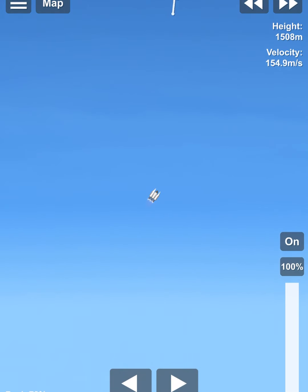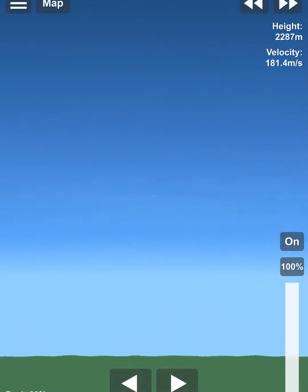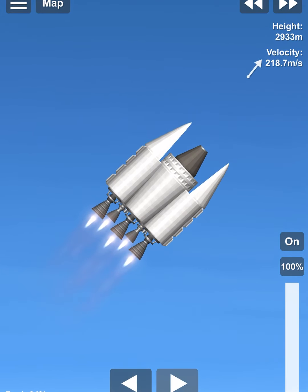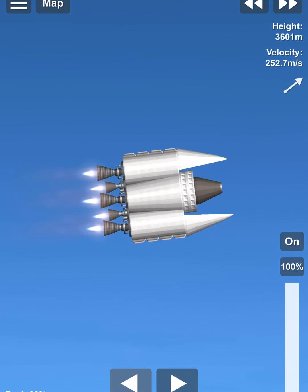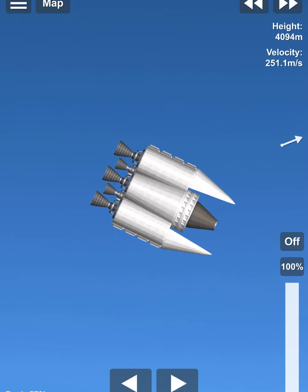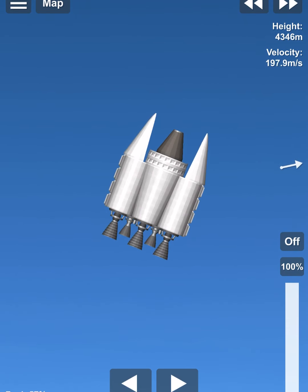We'll do some turning. It's very sensitive, which is very good. It'll be even more sensitive in zero gravity. Do some turning — very nice. Not too aerodynamic, but we don't need it to be aerodynamic for the purpose of the second stage.